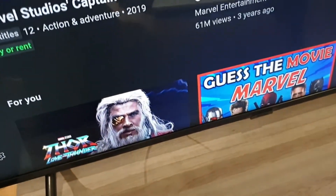Let's play a quick trailer to give you an idea of the sound and picture quality. As you'd expect from Samsung, very rich vivid colors.